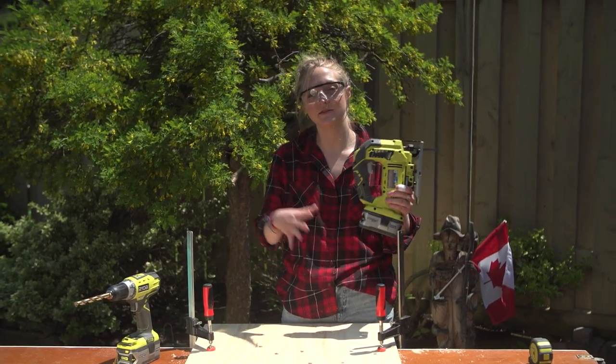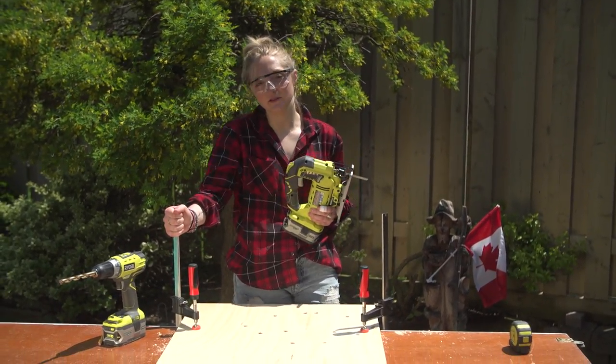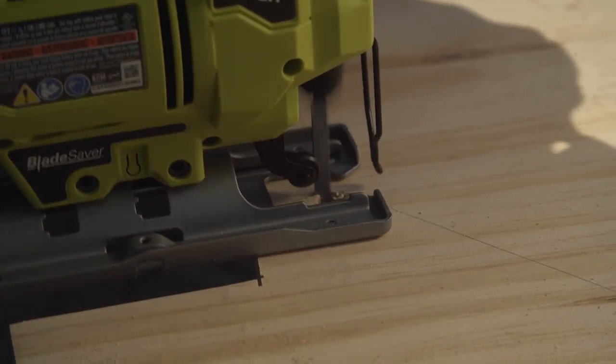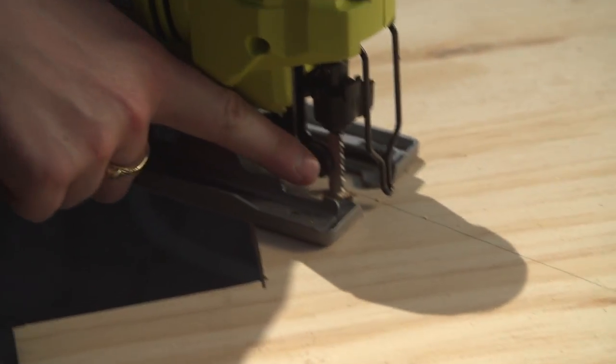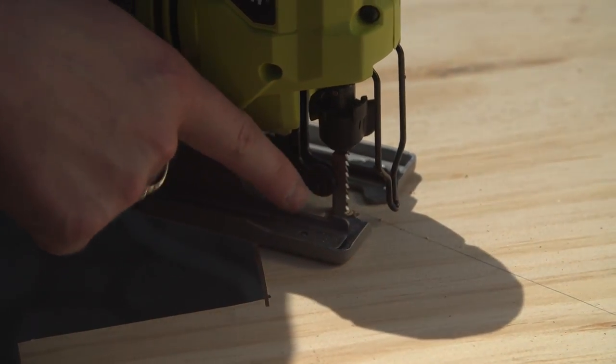My holes are cut so now I'm ready to use my jigsaw. Make sure your project is clamped down if you're doing this alone. Here's a perfect example of why I drilled a hole in the corners — it's created a rounded edge so I can just start going forward.